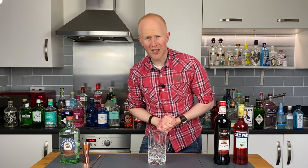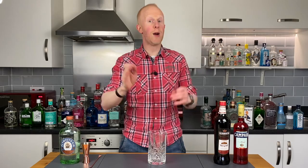Hello gin lovers, welcome back to my channel, I'm Bobby Freeman, where today we're going to be cooking up one of the most beautiful, yet one of the most simple cocktails, quite literally on the planet, which is of course the Negroni.